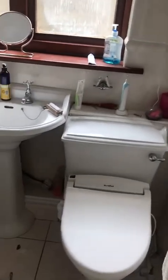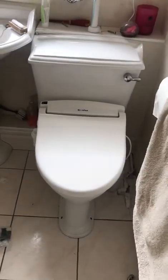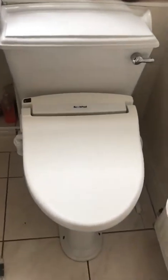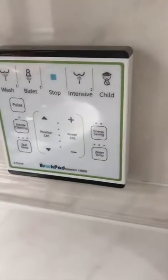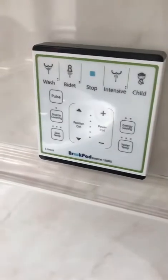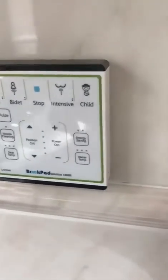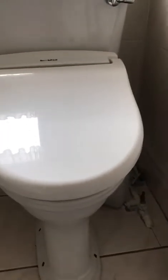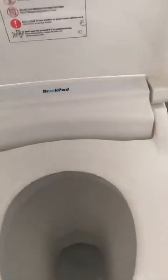John the van guy — or John the loo guy today — has an unusual job: fitting a Japanese toilet. This is a Brook Pad and those are the controls; it's all kind of Bluetooth, so you just stick the controller on the wall. I thought I'd quickly go through how difficult these things are to fit and also a way around some of the issues. The loo works great and I'm very pleased with it.